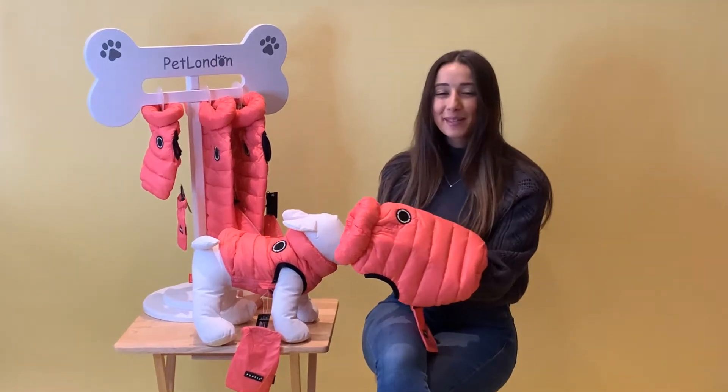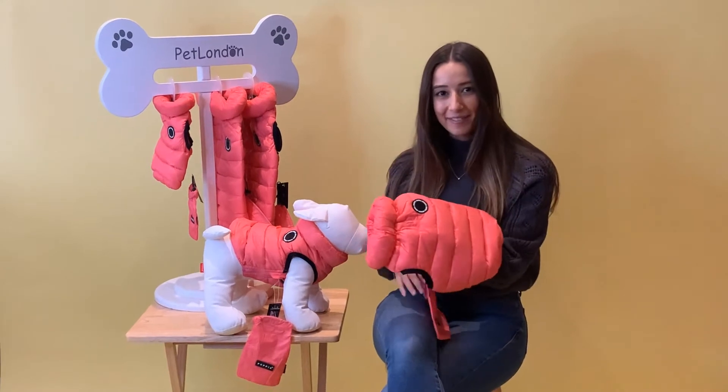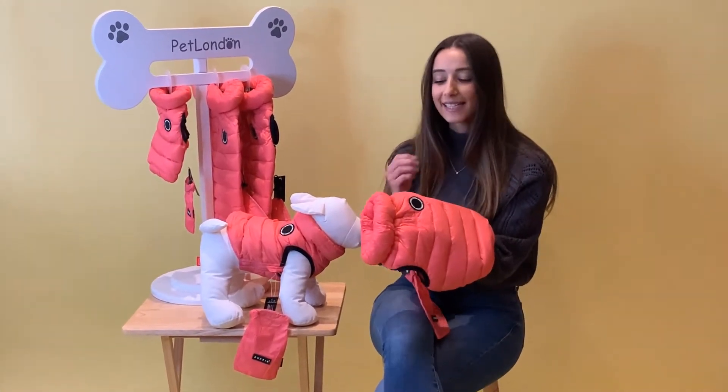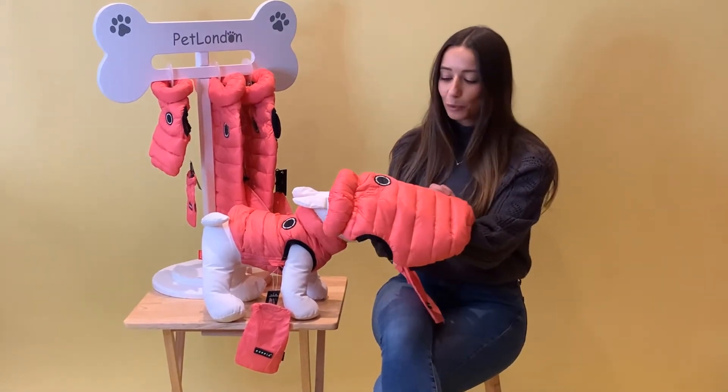If you're looking to brighten up your winter wardrobe, this is our ultralight thermal vest. It really is very lightweight and airy, your pet's barely going to feel like they're wearing anything. It's a very protective layer, it's insulated, it's water and wind resistant and it's going to keep them nice and warm and dry.